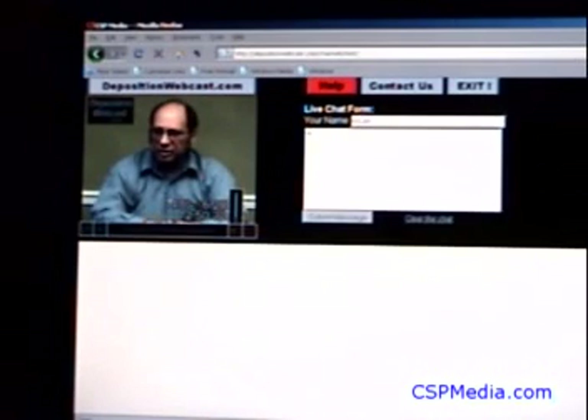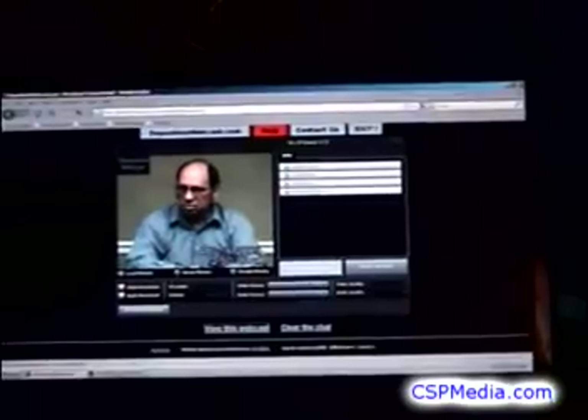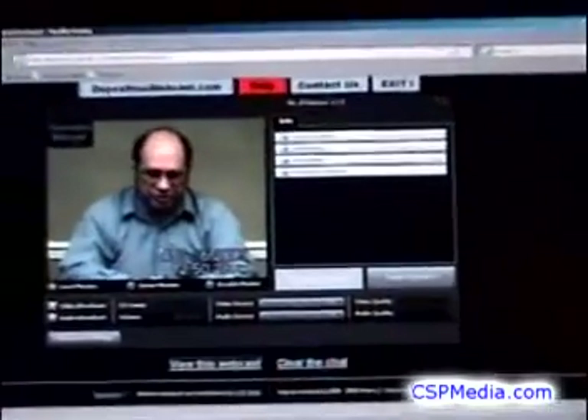The viewer page also has a live chat form, which allows two-way conversation between the broadcaster and viewers. To use the live chat, type your name and message into the form on the upper right of the screen. It will appear in the chat log in the lower part of the screen, where all can see it.